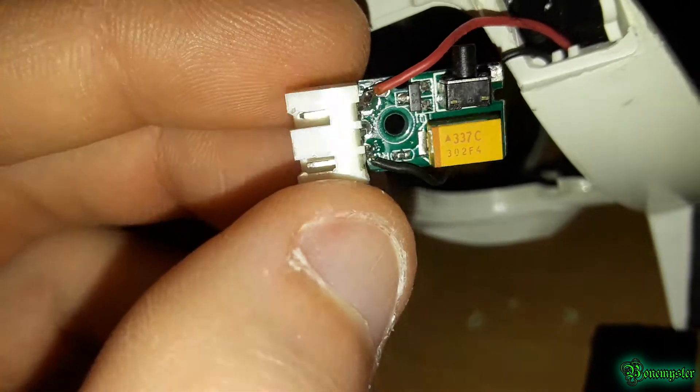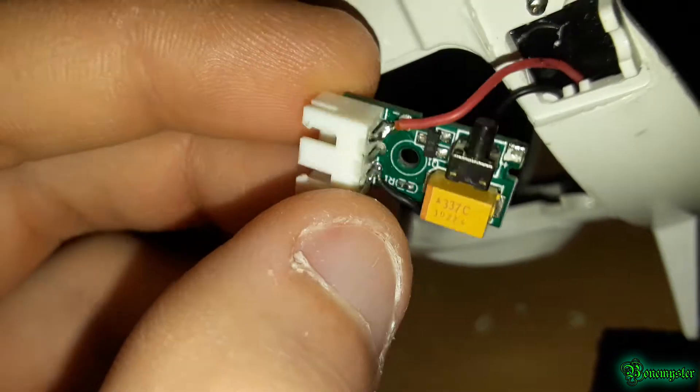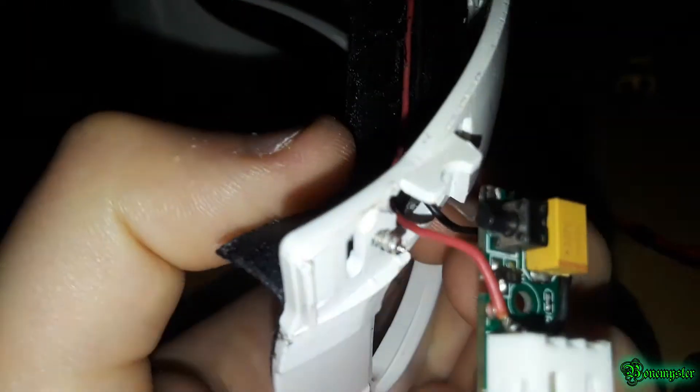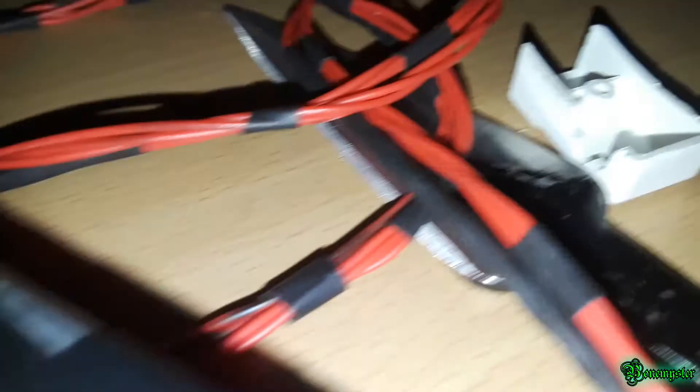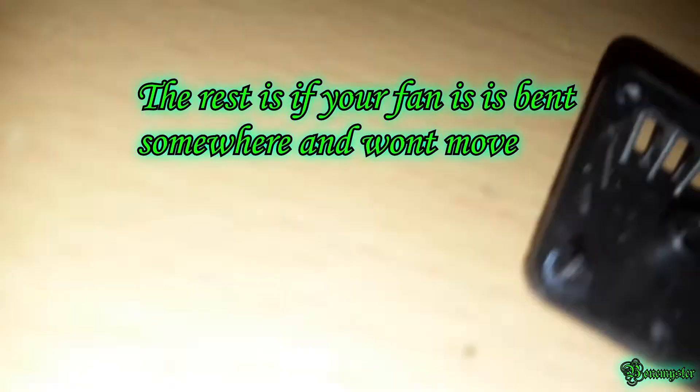Alright guys, that's about it for now — maybe I'll make a follow-up after this. One other thing: the little plate that goes on here is held on by a screw on the other side, so you need to peel back this tape to get at it, and then there are four screws on the top plate for the fan that you'll remove.